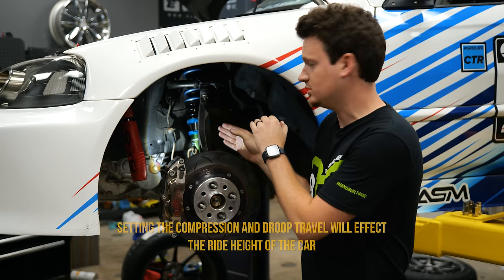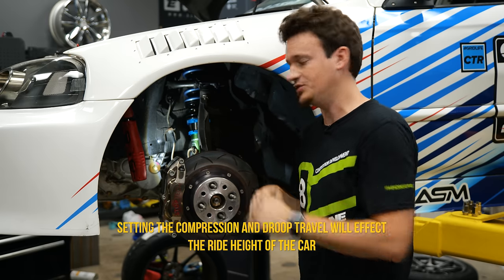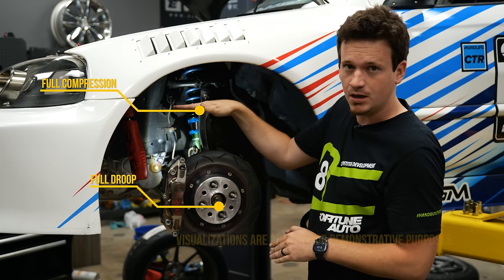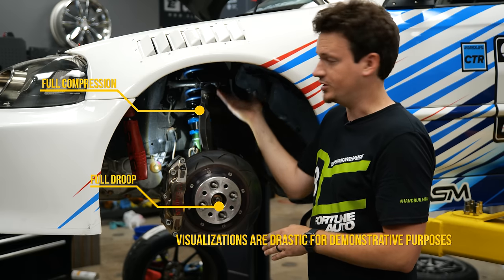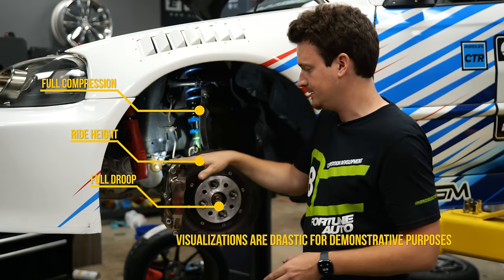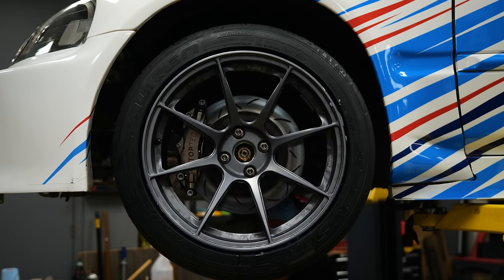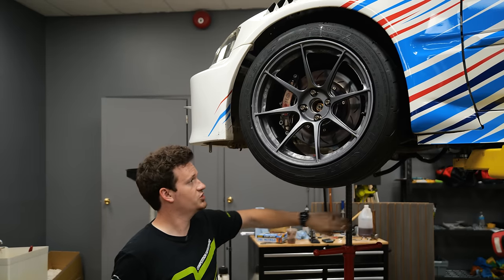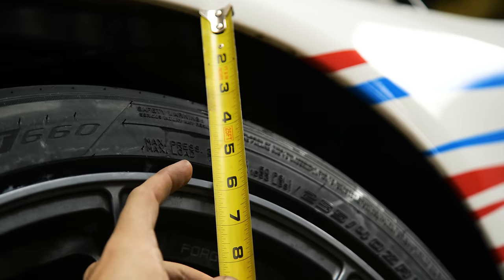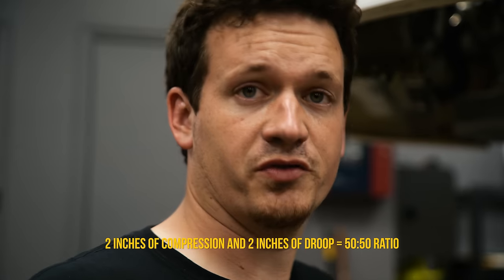Now that the bump stop is set, we need to set our compression and droop travel. We want compression to be 50% of the travel and droop to be the other 50%. At ride height, the distance between the fender and wheel is five and a half inches — meaning about two inches of compression and two inches of droop, a perfect 50/50 ratio. We could tuck it up a little higher but this looks good. Unfortunately on this Civic, the class rules don't allow tubbing the frame, so this is the ride height we have to live with.